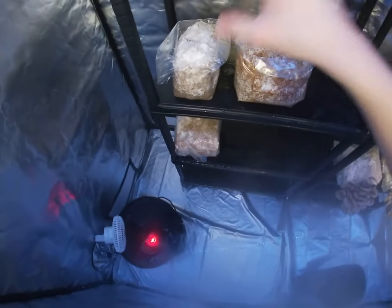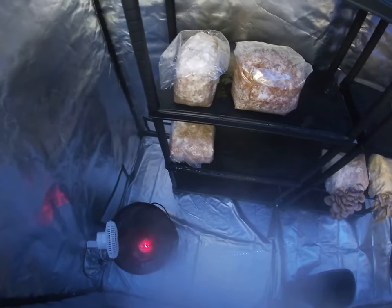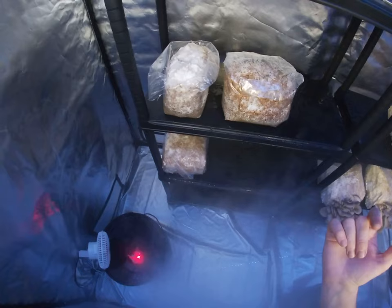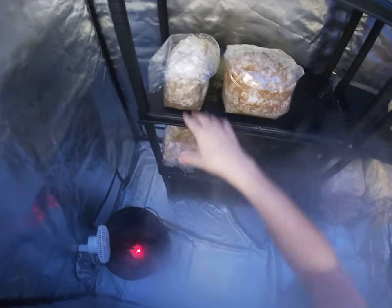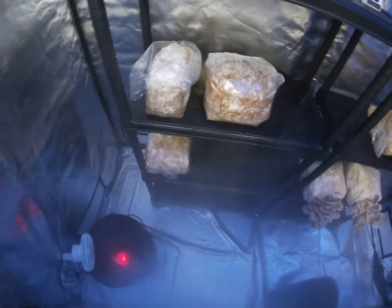This one I'm doing just top fruiting, so I've just cut the top of the bag right across the seal seam and then just cut down the sides to the edge of the substrate and just peeled that back. I'm just going to let that go outside.